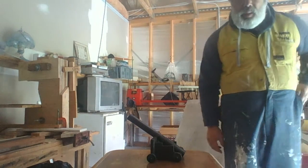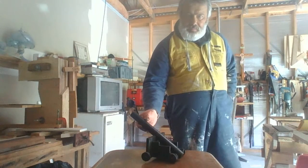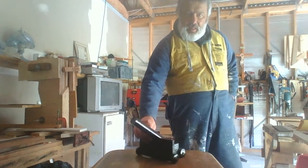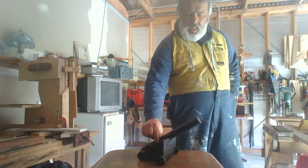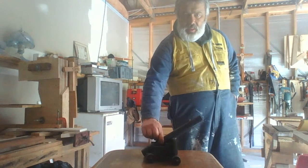Hello and greetings. This is a cannon of my own design — it's an ornament for house decoration.